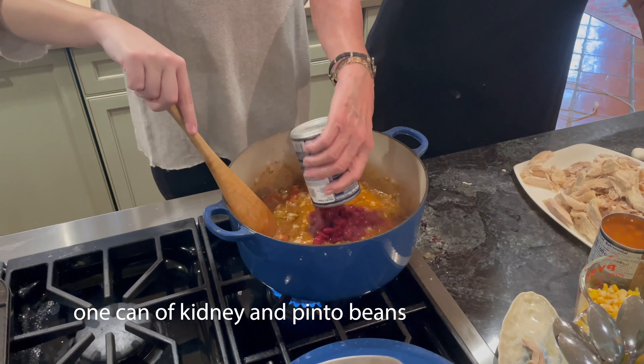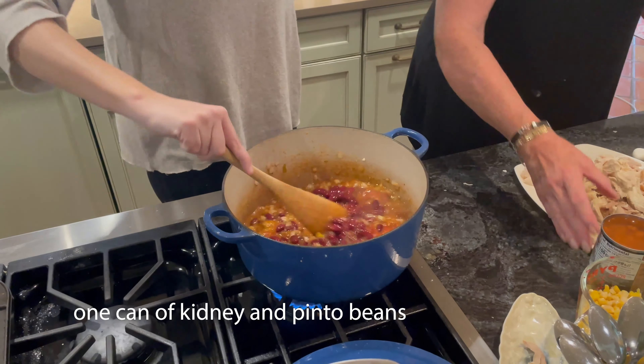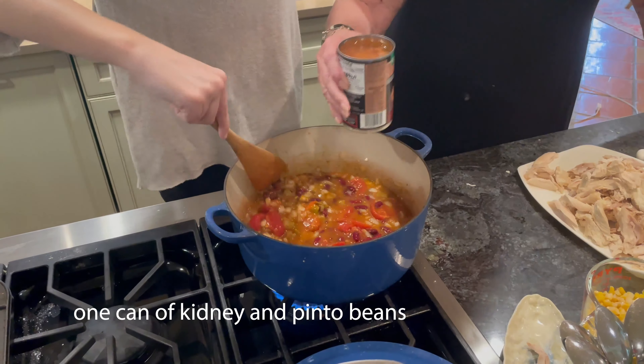Today I'm using kidney beans. You can use black beans, cannellini beans, pinto beans — you can use any kind of bean you want.